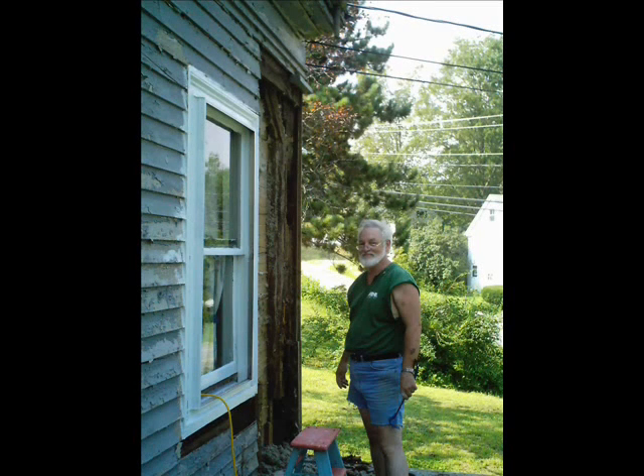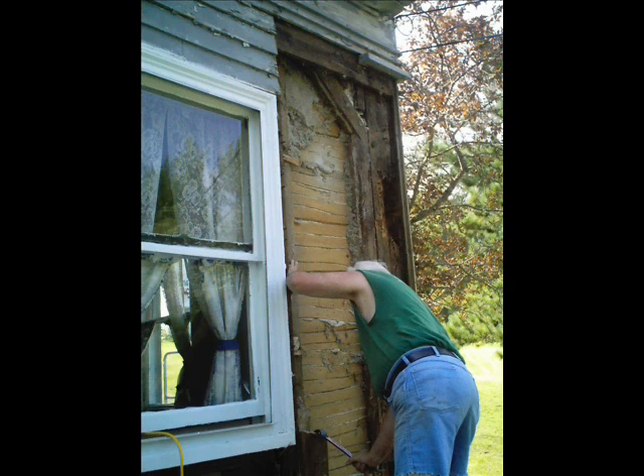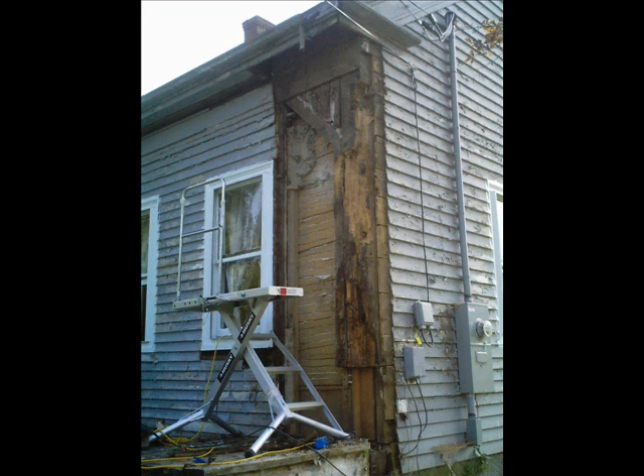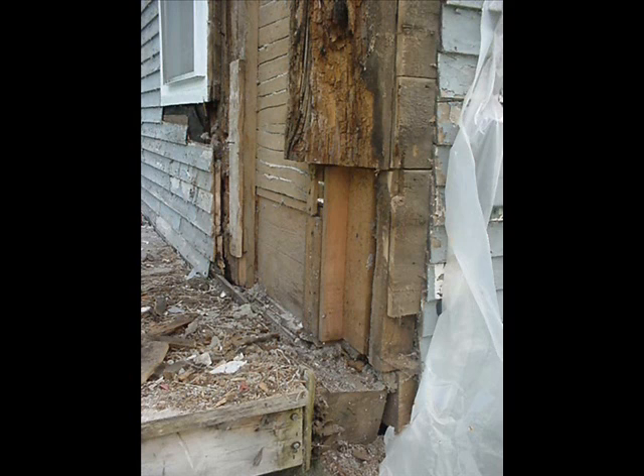The next project for me to tackle was fixing that corner. I had seen that there was something ugly going on there even before I pulled the wood off, but after I pulled the wood off I could see how ugly it really was. There are 8x8 beams in this house — one of them was completely rotted away and missing at the bottom. I had to take all the siding off the house, and at one point all the plaster fell down on my head. I kept pulling it apart and trying to visualize how to rebuild this corner beam.